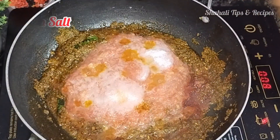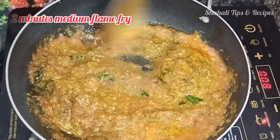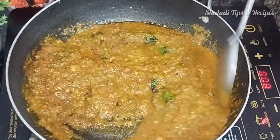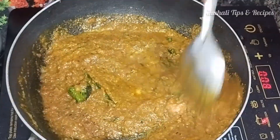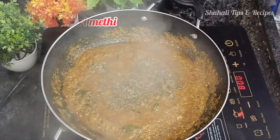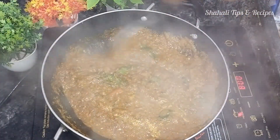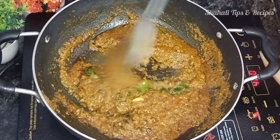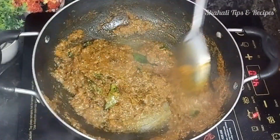Continue frying on medium flame. This is the taste — the flavor is really well mixed. The oil will separate when done. Add 1 tbsp of menthol spirit. Fry the paste on medium flame for 2-3 minutes, then fry the sauce.